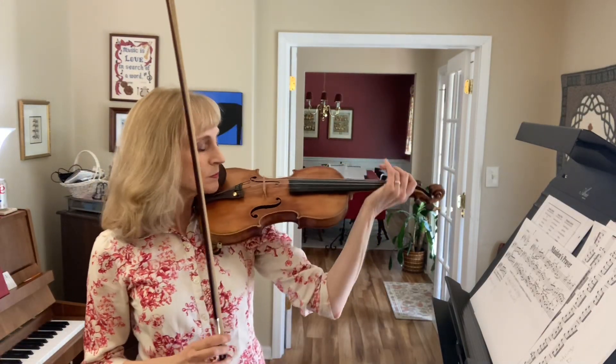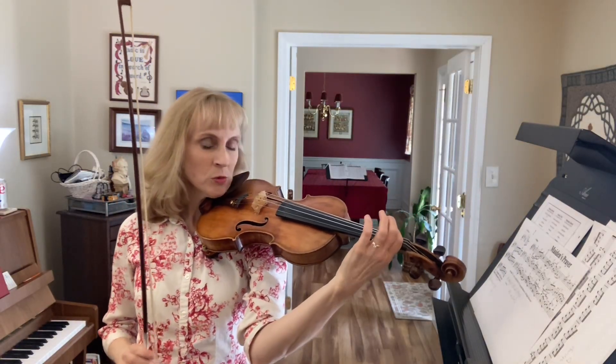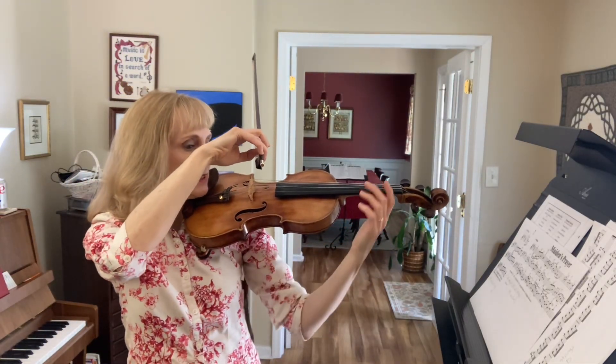Maiden's Prayer, Alternate Bowing, Measures 1 through 4. We're going to start with a down bow in measure one. The last three notes will be slurred in one bow. I'll just kind of dictate it as we go.